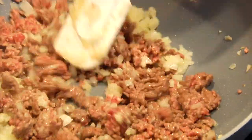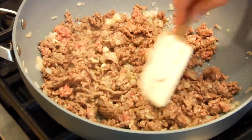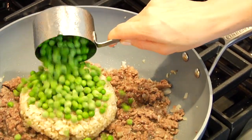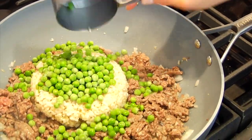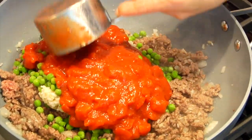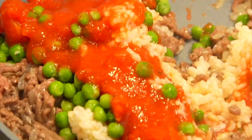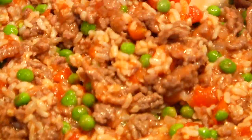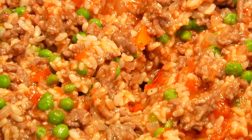Then when it's all browned up and mixed together I like to stir in two cups of cooked brown rice, one cup of frozen peas — I don't defrost them, I put them right in frozen — and two more cups of the canned tomato sauce. Gently stir that all together and then I'm just going to let this simmer on the stove for about 10 minutes or so to let all those flavors come together.